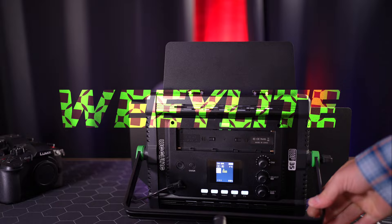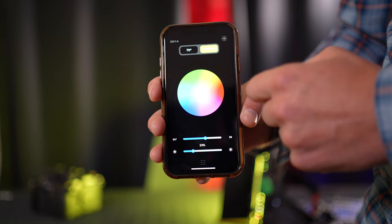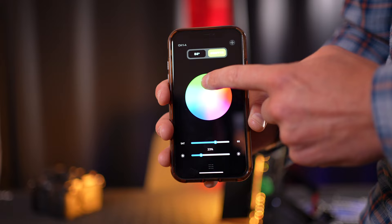Welcome to the channel, folks. My name's Shane. In today's video, we're checking out the WeLite WP35 full-color RGB LED light. Not only can this light cover the full RGB spectrum, it's also great as a fill light, key light, hair light, background light, or effects light for small filmmaking projects.